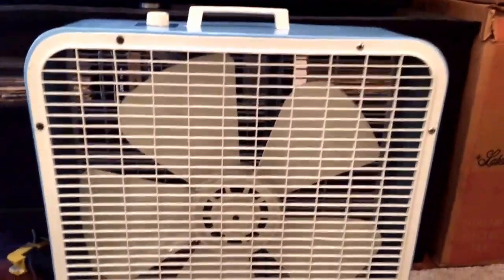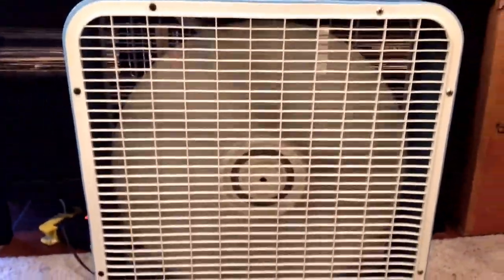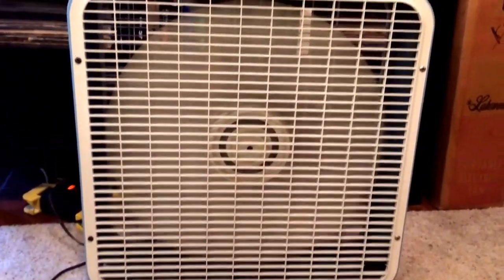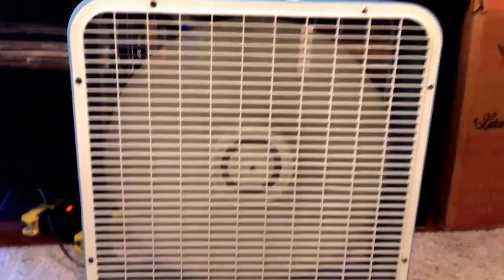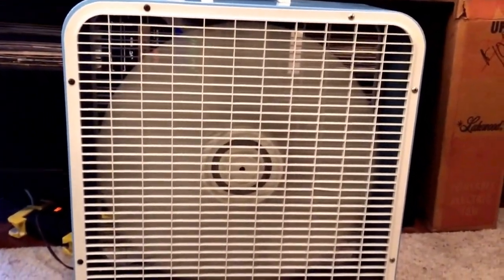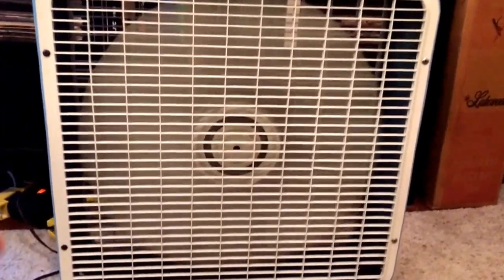So it's back, and here it is running one more time for you. High... medium... low.